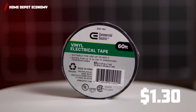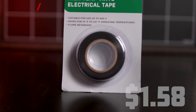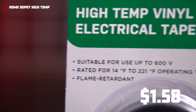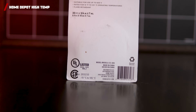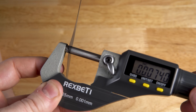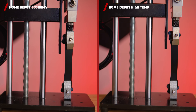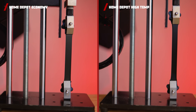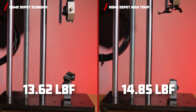At a price of $1.30, we have Home Depot's Commercial Electric Economy, and at $1.58, the high-temperature vinyl tape. The Economy is rated at 171 degrees, and the High Temp is rated at 221 degrees Fahrenheit. Although the High Temp is advertised as 7 mils thick, it actually measures 7.4 mils. These tapes are really strong, with average tensile strengths of 13.62 and 14.85 pounds of force.